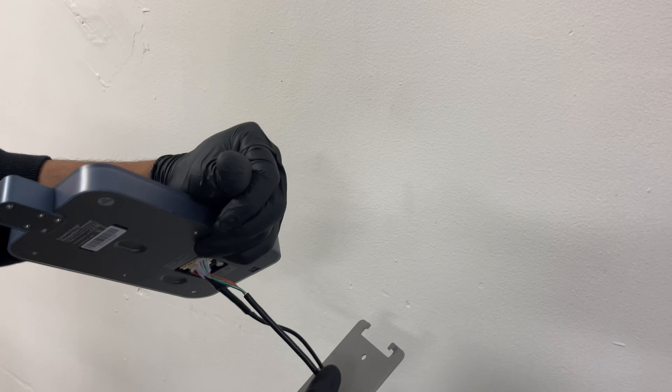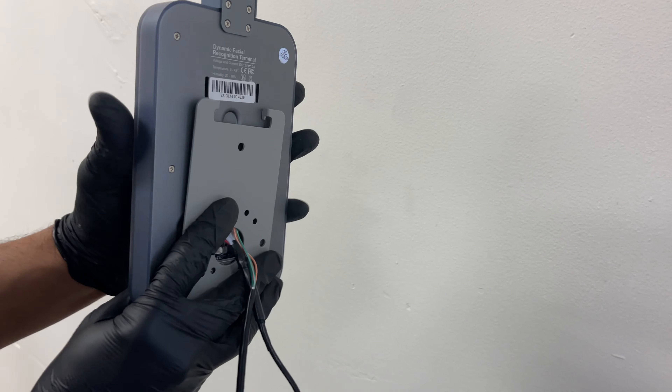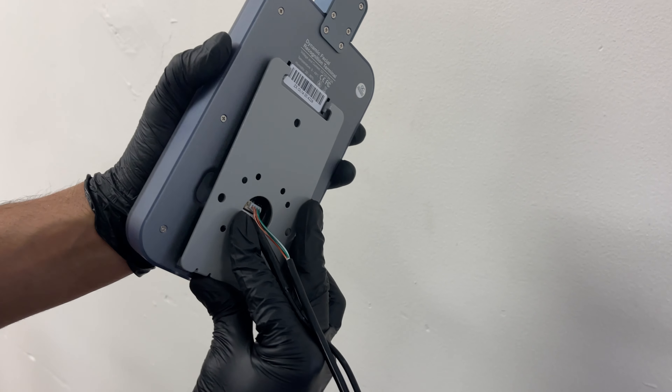Come in there, follow all the way through, make sure it goes inside the hole.